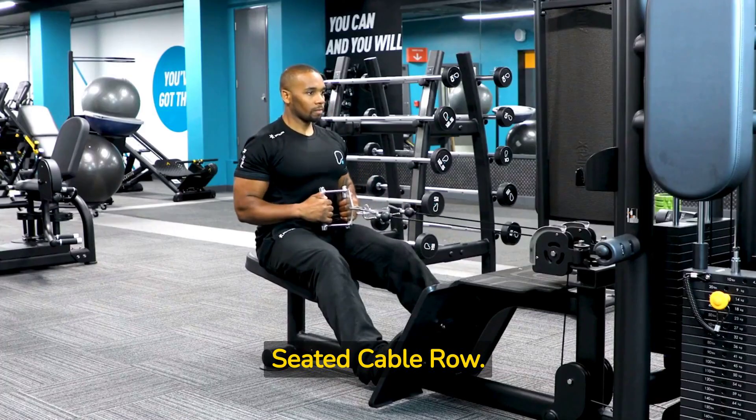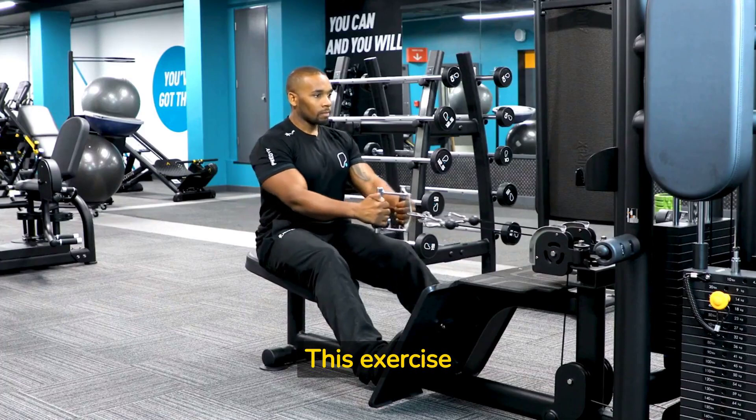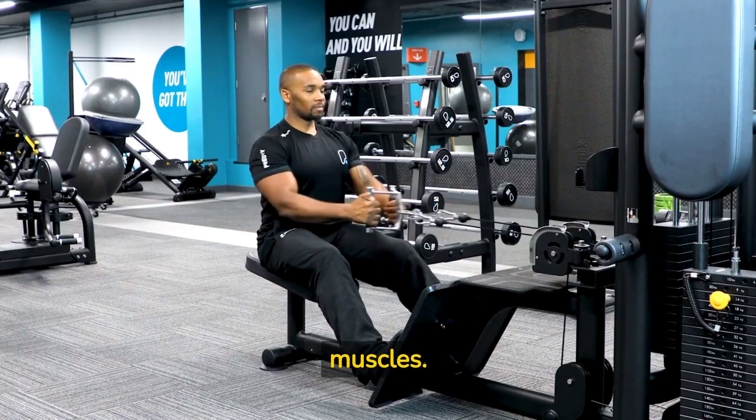Exercise 3: Seated Cable Row. This exercise targets the middle and upper back muscles.